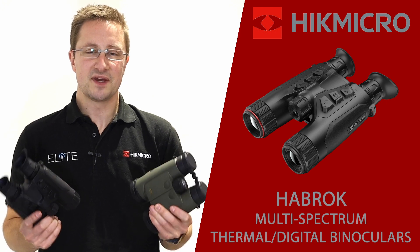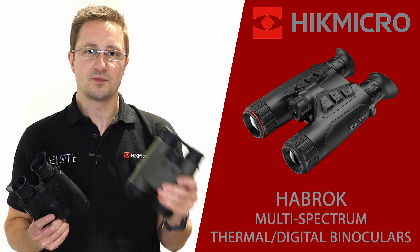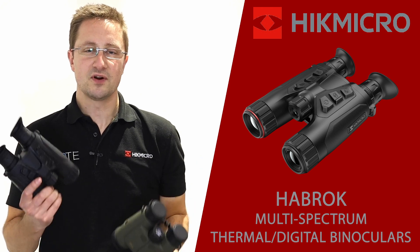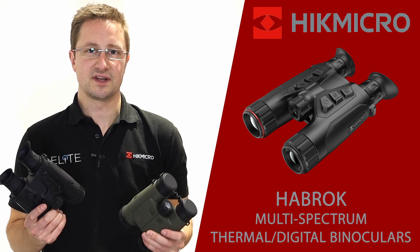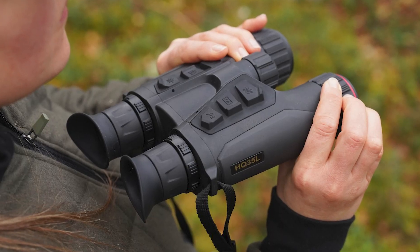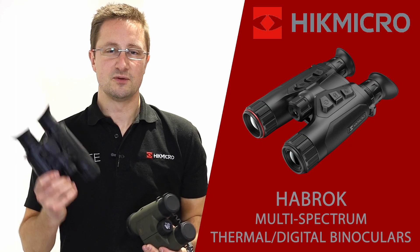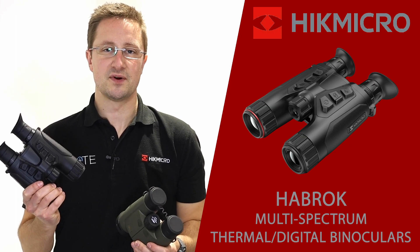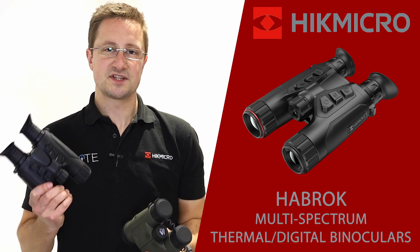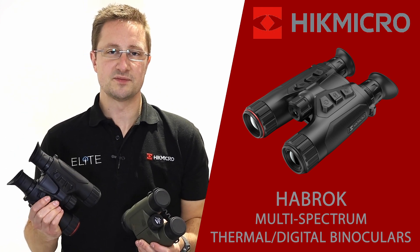The first thing you notice when you pick the Habrock up is how similar it is in size and weight to a conventional optical binocular. The Habrock is slightly lighter and fits just as easily in your hands, so anybody used to binoculars for bird watching or nature-based activity will feel instantly at home. The magnesium chassis is really robust and it's IP67 rated, so you're not going to have any problems using it in the rain.